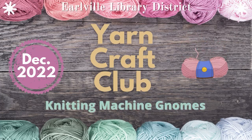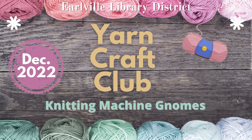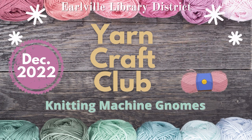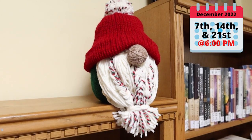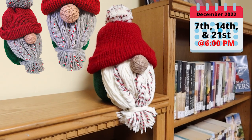Welcome to Earleville Library District's Yarn Craft Club. Today we're making Christmas gnomes on our knitting machines. If you're interested in joining us at the library to make your own, sign up for our in-person December dates. You might want to consider signing up for two dates, as this project might exceed our typical two-hour program.